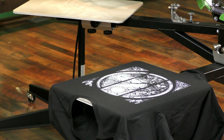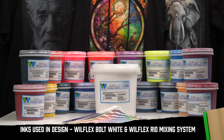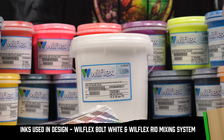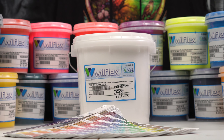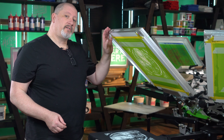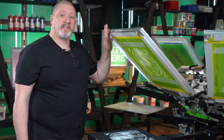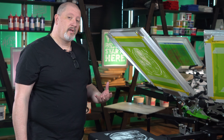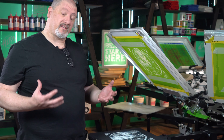We're printing with Wilflex inks today — Bolt White for both the underbase and highlight white, and the Rio Mixing System for our colors. Typically when you print your underbase, you two-stroke it: a flood and a print, flood and a print. It gives you really nice white ink development, but the goal is not to make it look 100% solid.